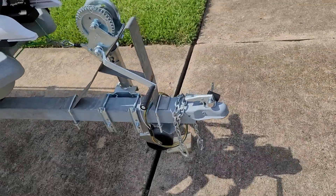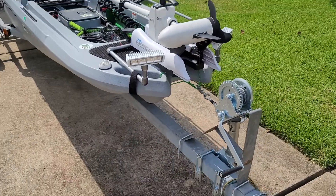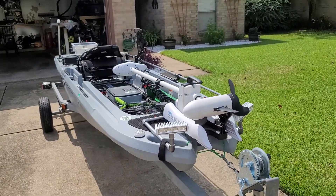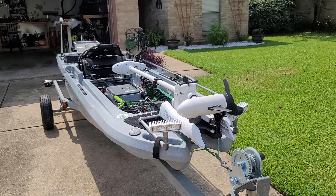I'm going to try this real quick. For most of you who have never seen my kayak, this is my kayak. It is an Ascend 133X Tournament.